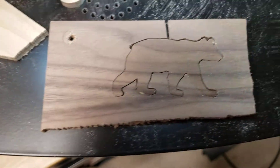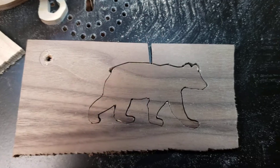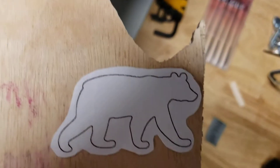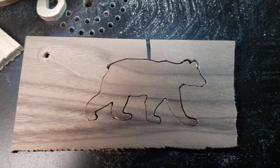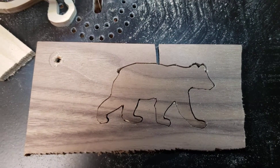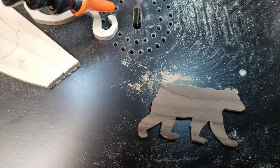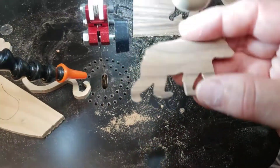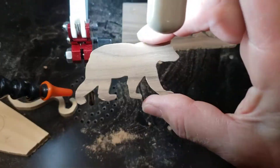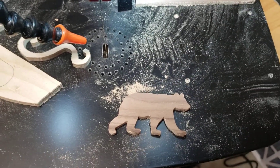And then yesterday, I did this. So I used a template like this, and then I just basically cut along the outline. And if we take it out, this is what it looks like. It's pretty cute for my first little bear, I think.